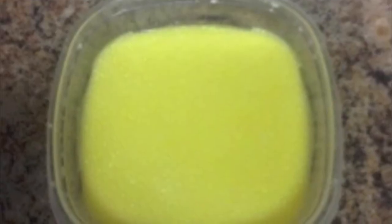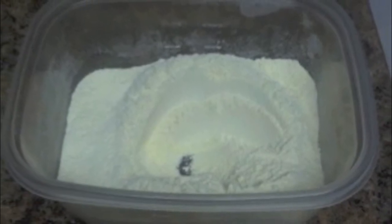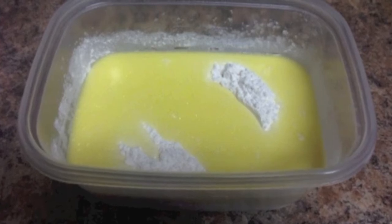First, I combined the cornmeal, flour, sugar, baking powder, and salt, and mixed it. Then in a separate bowl, I put the milk, egg, and oil and mixed that. Then I went ahead and made a well in the dry ingredients and added the wet ingredients into the middle, and mixed it.